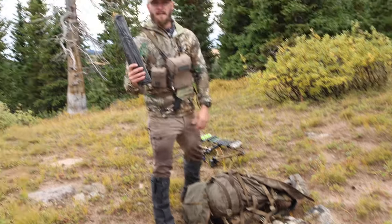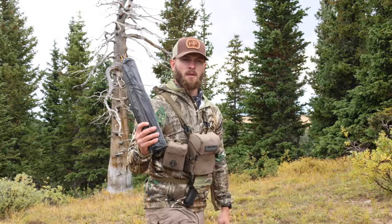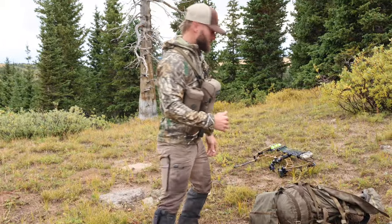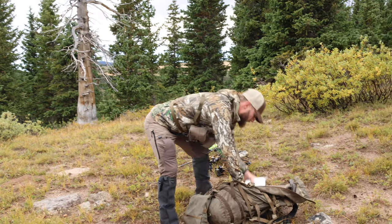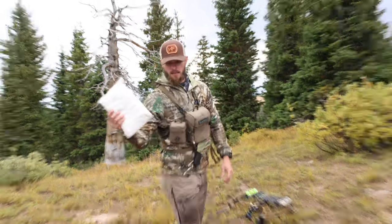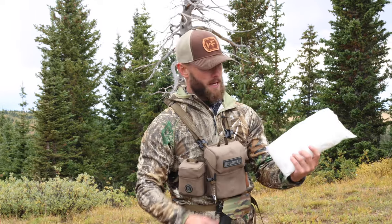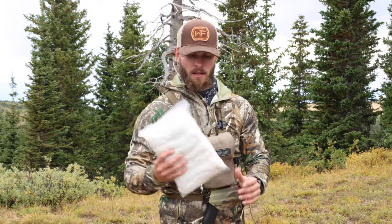I've got my tent poles for my King's Camo XKG two-person Summit tent, which we're going to be setting up here pretty soon. I've also got game bags — if we kill an elk we can quarter it up, hang it up, and keep it nice and clean.